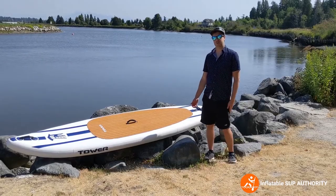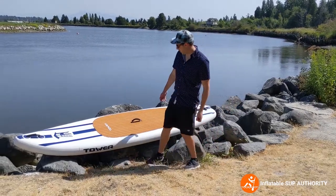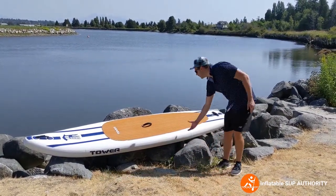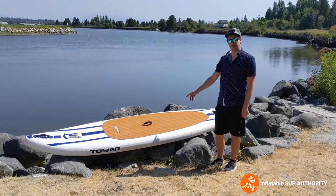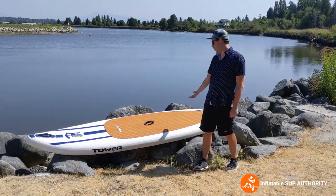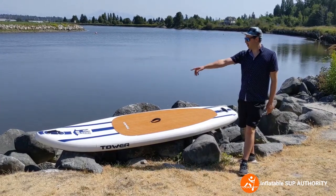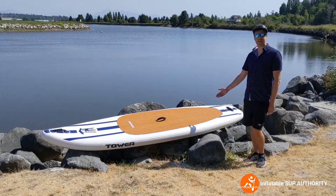The Tower Yachtsman is 10 feet long, 4 inches thick — wait, it's 6 inches thick. It weighs 26 pounds, so it's not too bad. It is 32 inches wide and 6 inches thick. It's mostly made for solo paddlers, but at its 400-pound maximum capacity you can have someone on the front — like a small kid or a dog. If there's two adults, sitting might work but standing may not. It's an overall all-round board with a little bit of a touring profile at the front.